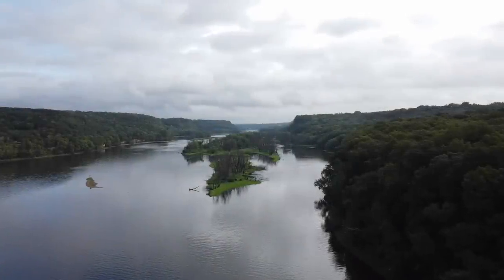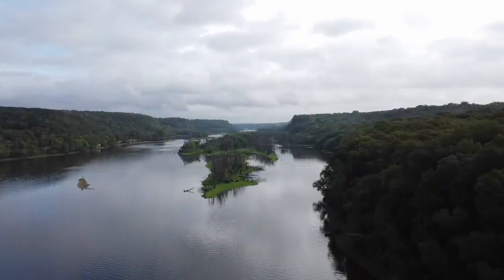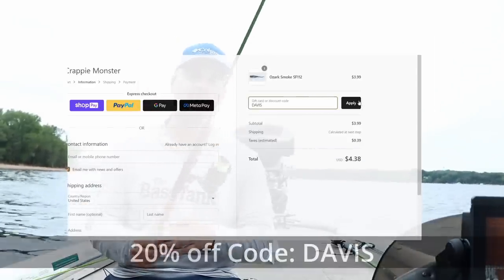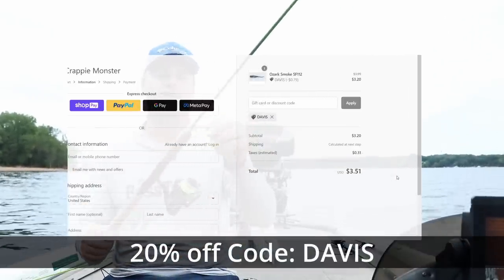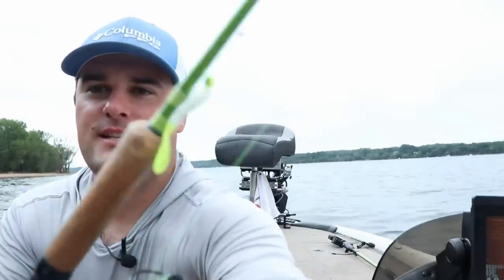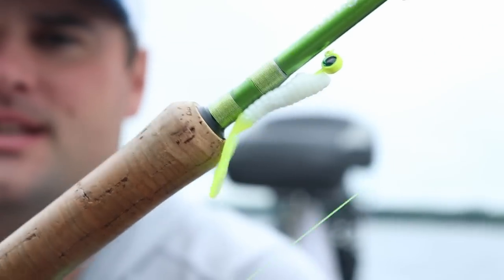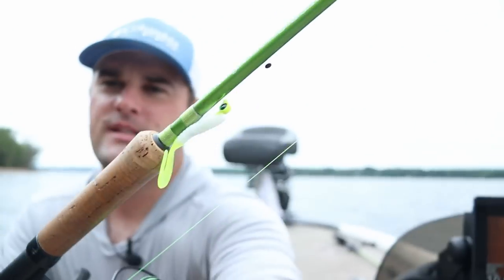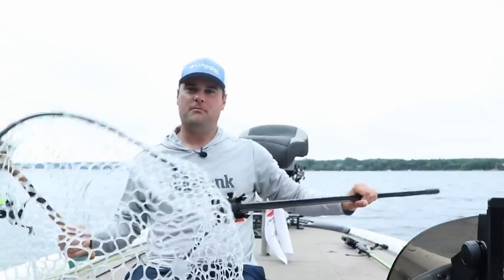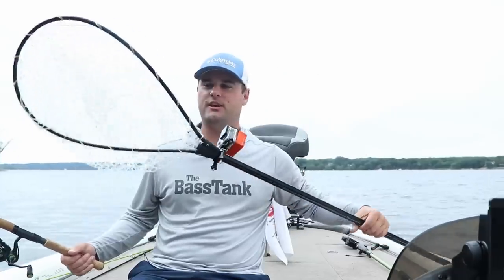Welcome back, ladies and gentlemen. Today's video is sponsored by Crappie Monster. Be sure to use promo code DAVIS — all capital letters — to save 20% off on crappiemonster.com. Get yourself some of these plastics. This is the curly tail we're going to be talking about today: chartreuse, white, and pink — three colors you definitely need in your tackle box for crappie year-round.